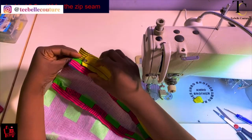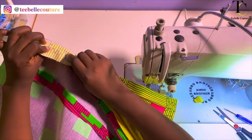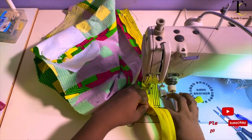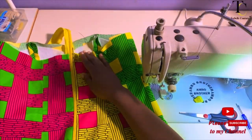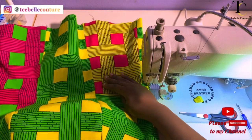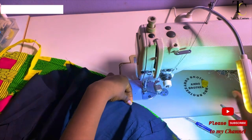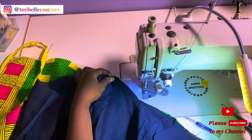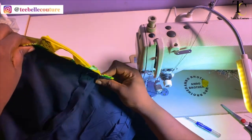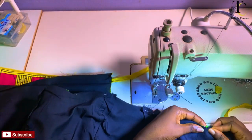For the second side of the zip, I align it to the other side to get an even line at the bottom and at the upper part before sewing. After sewing in the zip, I move on to sew in the lining, which will close up the inner side where the seam allowances are. I place the lining equally with the tube material and pin it. I'm sewing at the upper side of the tube top first and go ahead to sew it with the sewing machine.